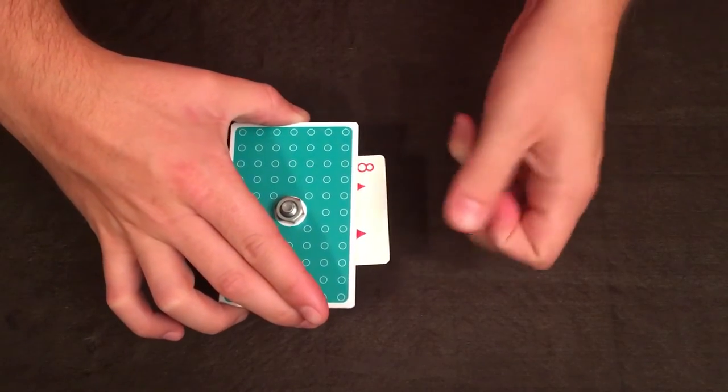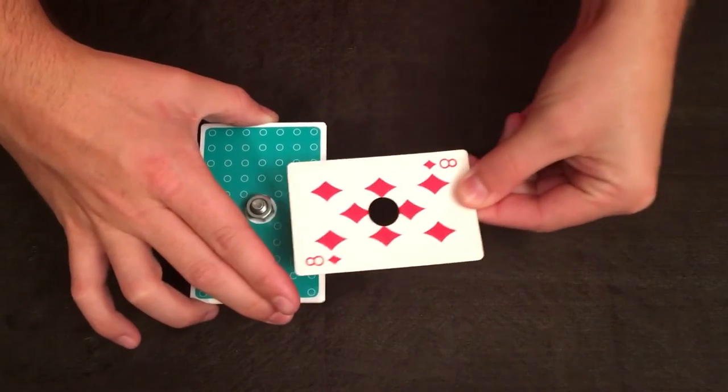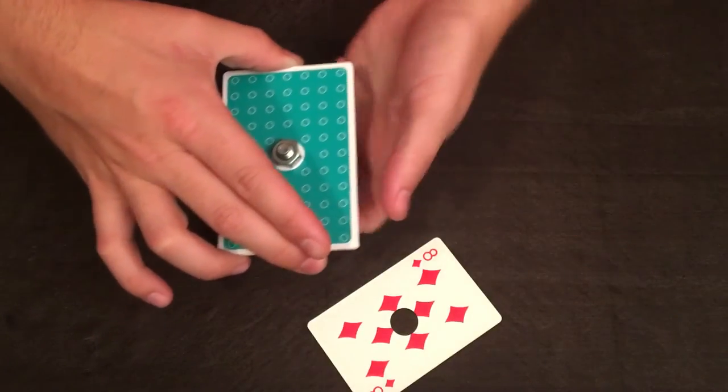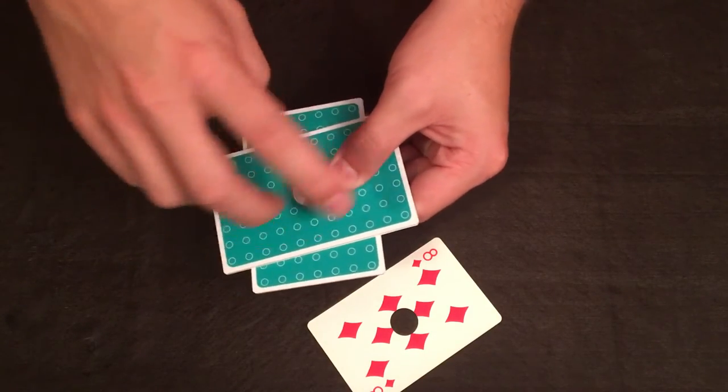But here's the idea — the eight of diamonds is somehow, when I snap my fingers, going to dematerialize itself just enough to pass right through the bolt. The card is completely normal, and of course in between the two plaques is, well, obviously nothing.